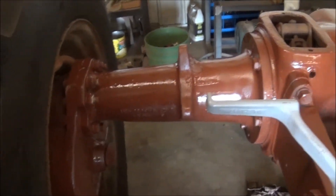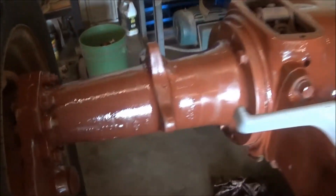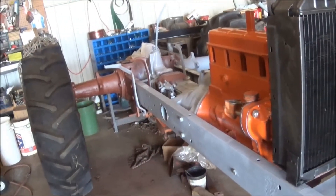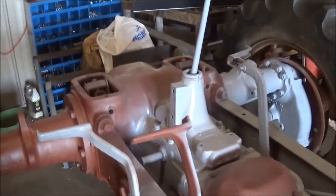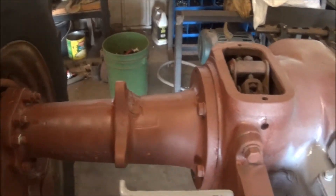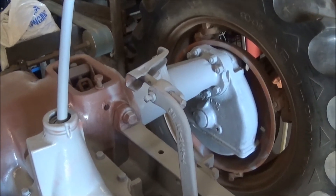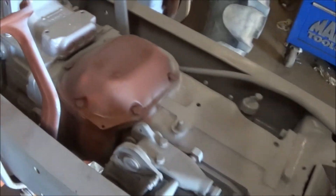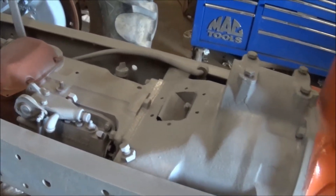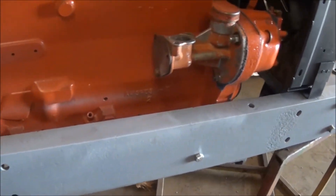I got this side all primed over here. I ran out of primer so I had to go to gray now, but I got it primed. Cleaned it up and reprimed all the way up the front here.